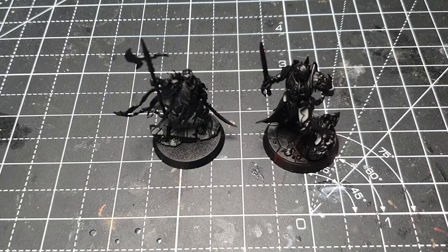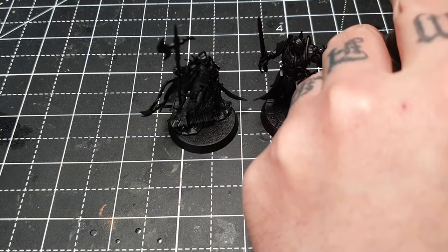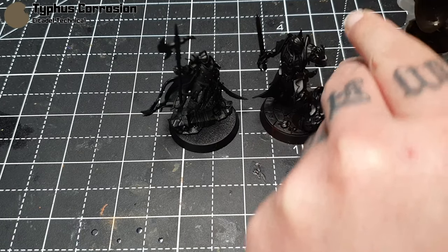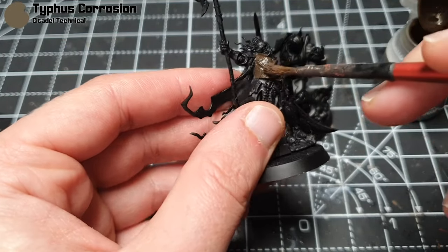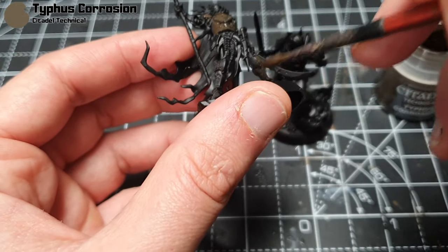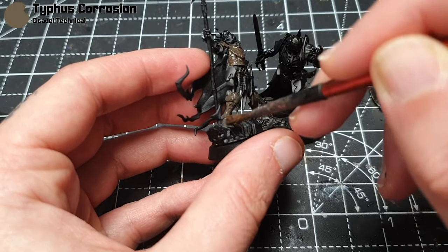Here I have one of the skeletons from Cursed City and one of the vampires from the Crimson Court. I'm going to start with the armour — because I'm going for this gritty Blanchitsu look, I want to start with some Typhus Corrosion and just go over all the armour plates with an old brush. This will add just a little bit of texture to the armour, so I'm not applying it too thickly. I'll also do it on the weapon blades.